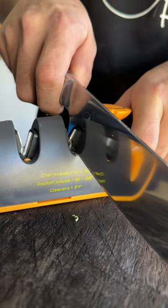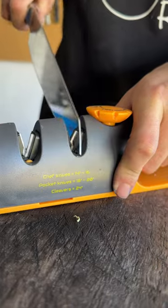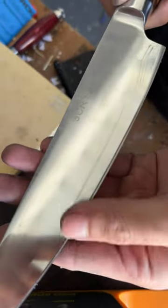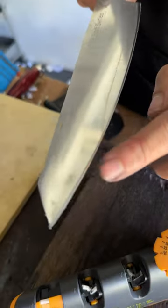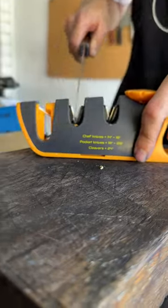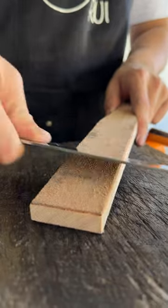Put the knives here, then start dragging with light pressure. You can see a whole new bevel being cut out — see the white part? That's our new bevel. Next, we go to the ceramic. Rock it — we lose the burr.